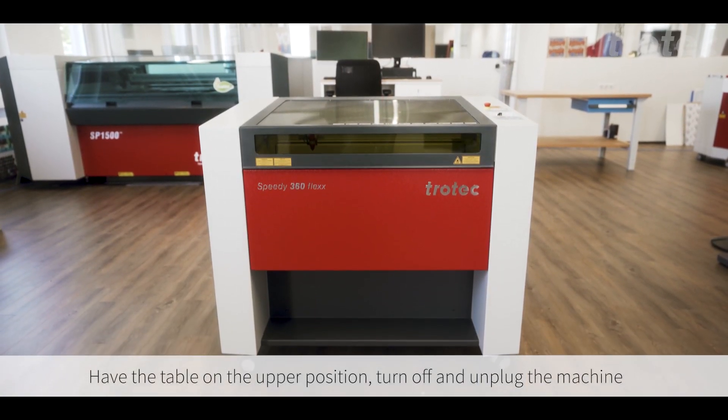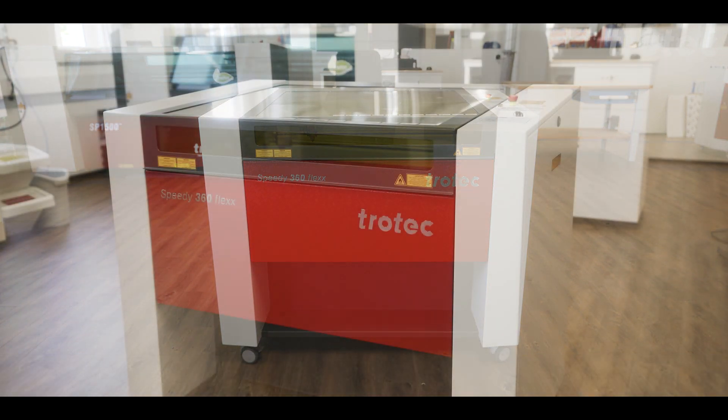First make sure you have the table in the upmost position, turn the laser off and then unplug the machine.